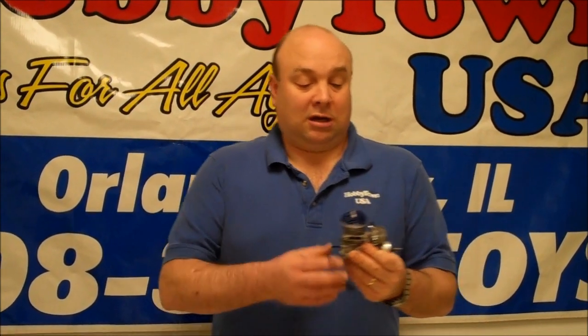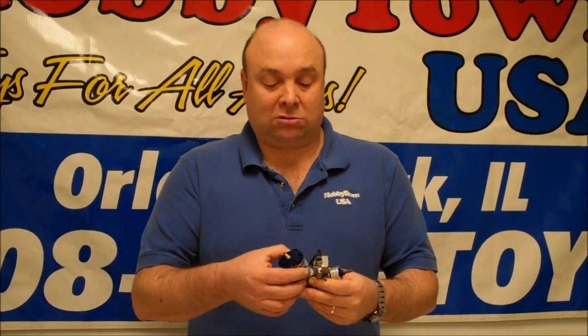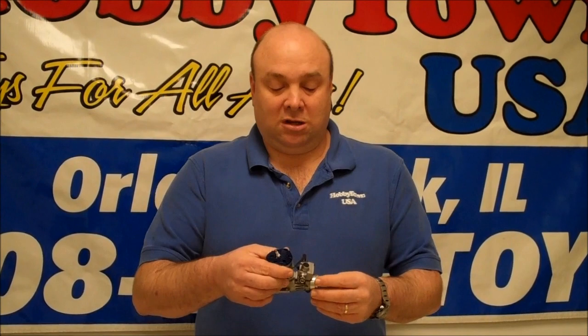We're going to take this and put it into a SIG Cadet Senior Trainer. That's a nice plane that this will do really well with and you can fly it for a long time. So we're going to check this out and probably put it in one of those — watch for a video soon. When the weather gets better we're actually going to have this mounted up in a plane and taking it out for a flight.